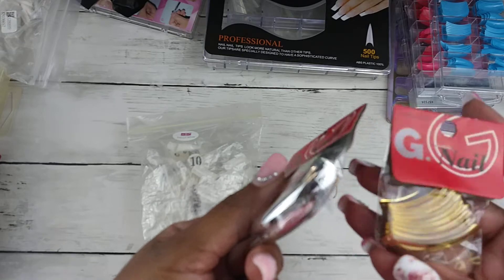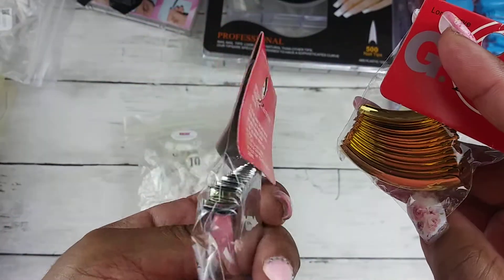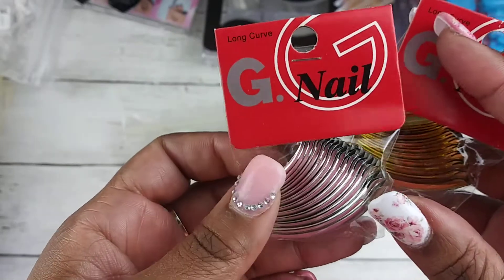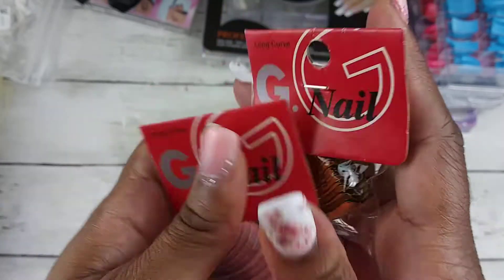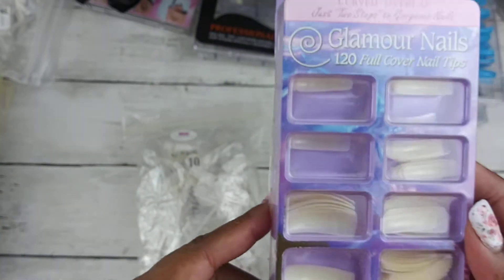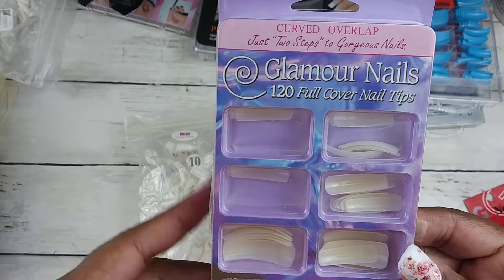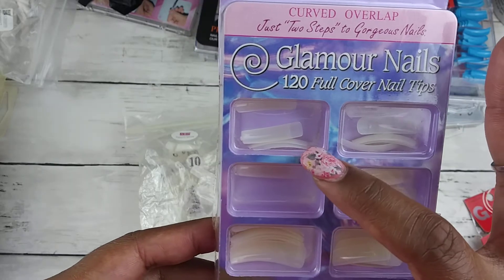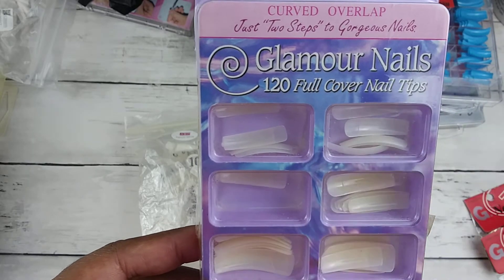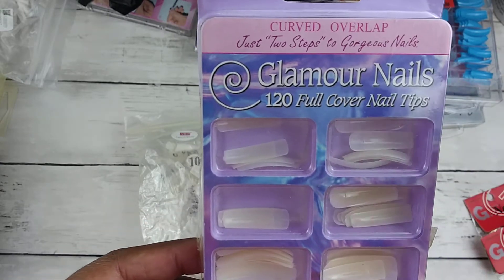These are some nail tips that I got from a dollar store. I don't know if they're supposed to be full cover tips — I think they are, but they look like tips to me because the end is kind of that oval shape, kind of like these that I got from the dollar store a while ago. These say full cover tips but have that oval shape at the bottom.